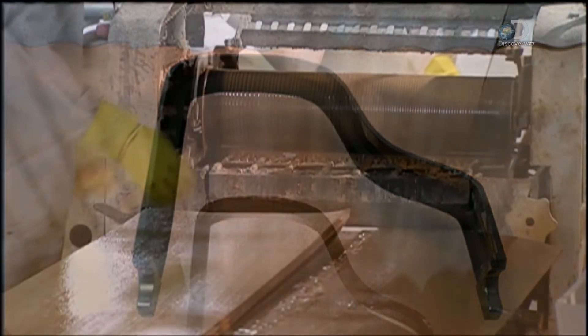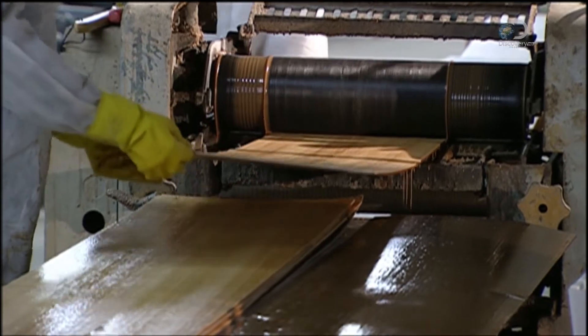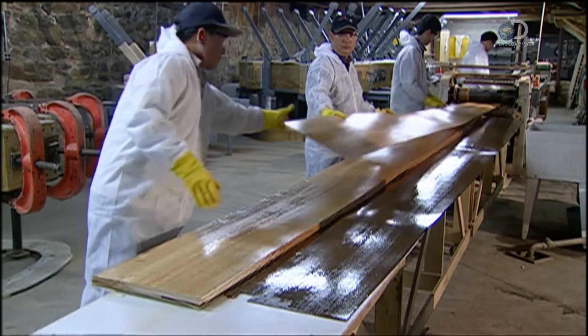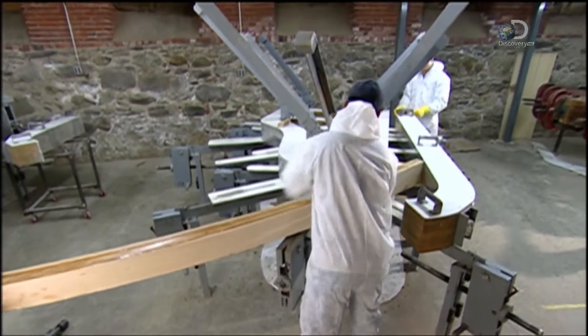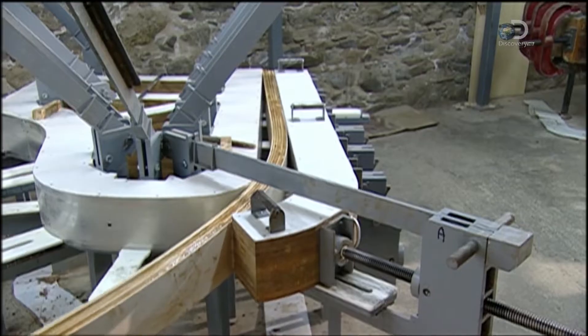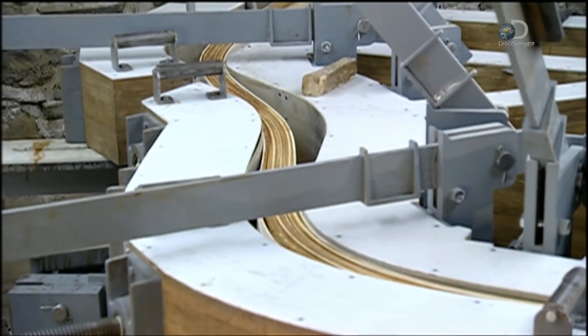To make a piano rim, automated rollers spread glue onto sheets of maple, coating both sides. Then the glue-soaked sheets are layered five to eight deep, depending on the model of piano. The wet layers of wood are fed into a rim press. An impact wrench, powered by compressed air, turns the clamp screws, bending the wood into a piano rim form.